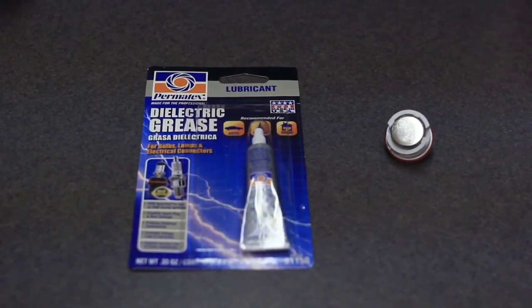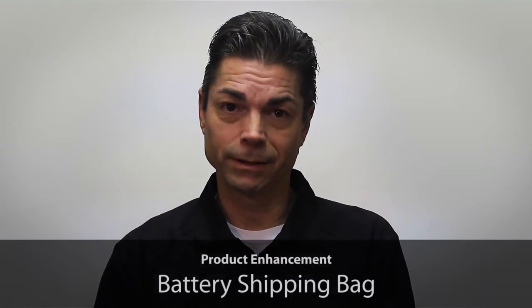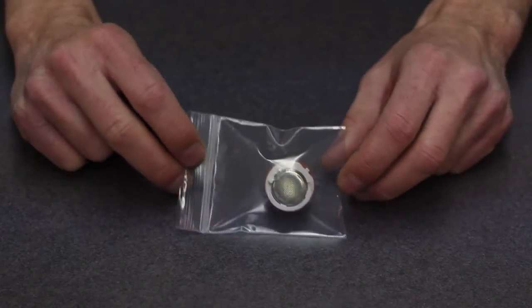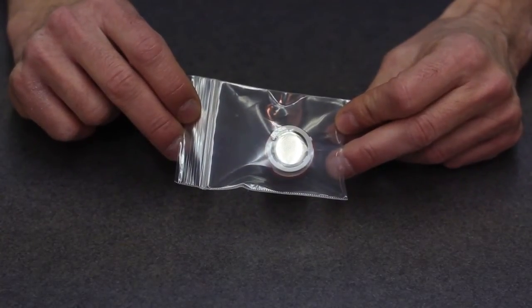When replacing your battery, we would suggest using this type of dielectric grease. The sensor battery cassette is now shipping inside a protective bag, which will increase battery life.